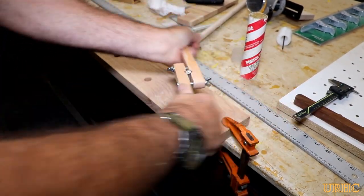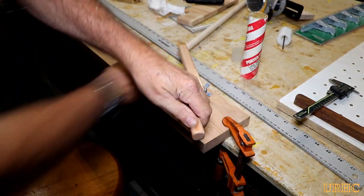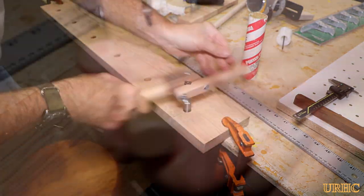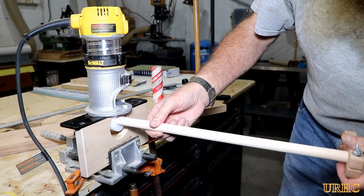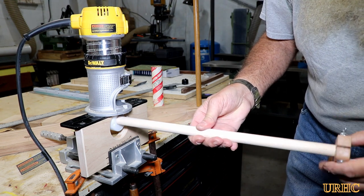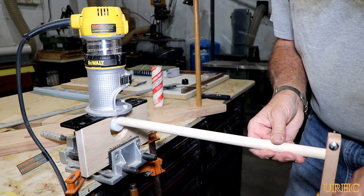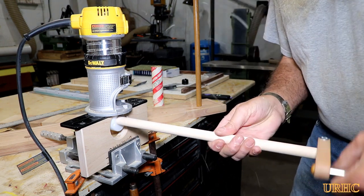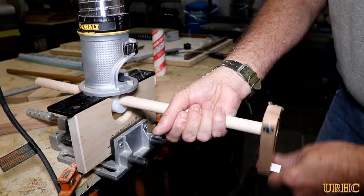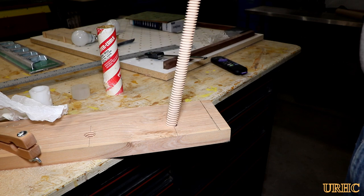I've really enjoyed this Beale threading kit — I've made a lot of little threaded parts with it and it really does work well. I went back and tapped the six threaded holes I needed; a little wax on the tap makes it go quick. Then I set up the three-quarter inch setup on the Beale with the little Dewalt router and started threading the rod. It's a really easy job once you get everything set up — just a matter of cranking it through the machine.